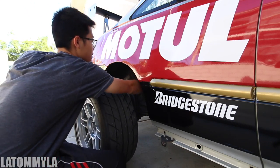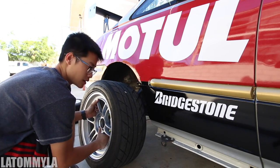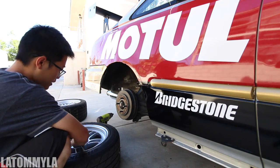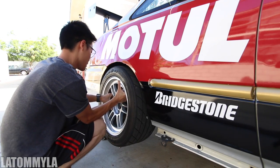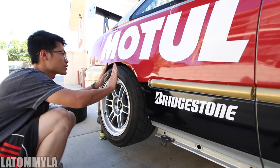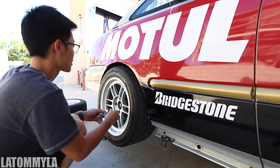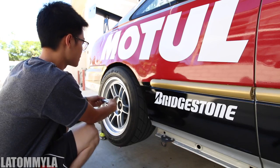Moment of truth — see if my camber is good. I'm missing hub rings; I don't know where my hub rings are, but it's not like I really need it. It sits pretty close to my quarter panel, but we'll see once we drop the car down. Then I'm going to go for a little drive and see how the car feels.